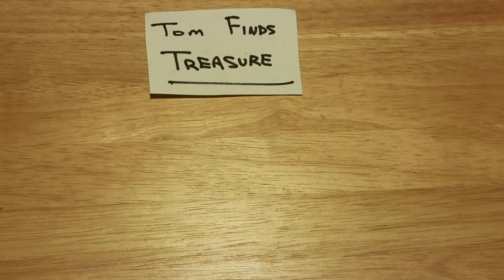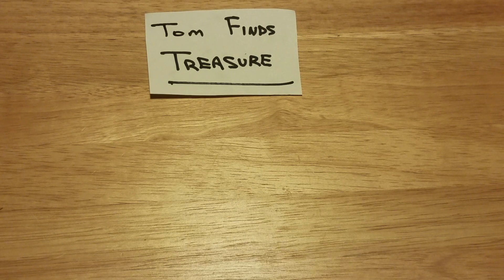Hey, what's up YouTube? This is Tom and Mark from Tom Finds Treasure. We hope you're having a fantastic day. We're hoping our day gets a little brighter here. We're going to go ahead and open up a box of half dollar coins and look for some silver and show you what we have along the way.